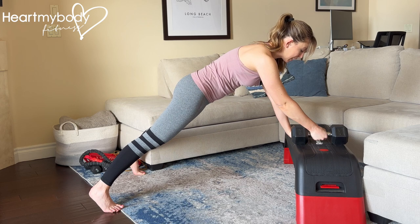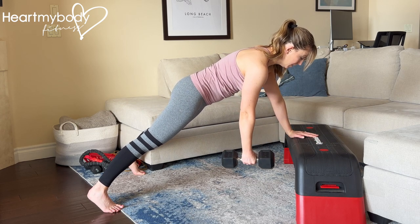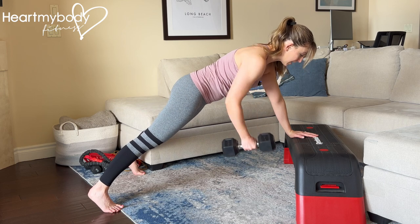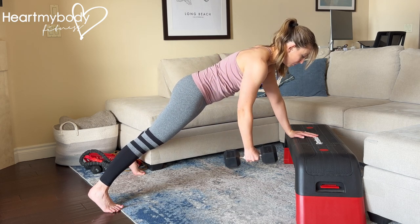Hold onto the dumbbell with one hand and then lower it beneath you. From here, inhale and now exhale, row the weight up and inhale, lower it down.